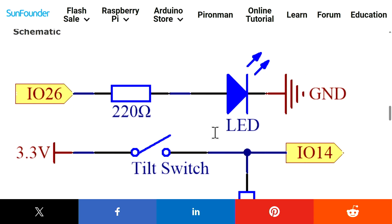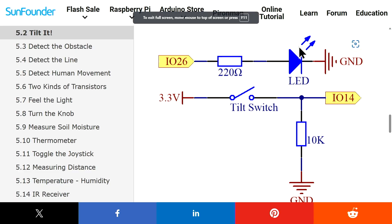Here is the schematic. The LED cathode is connected to ground, and the anode of the LED is connected to a 220 ohm resistor which connects to pin 26. The LED will turn on when the tilt switch detects the tilt angle. For the tilt switch, one side is connected to 3.3 volts and the other side to pin 14. When the switch is open we don't want pin 14 floating, so we connect it to ground with a 10 kilohm pull-down resistor. When the switch is connected and tilted, the 3.3 volts connects and won't short to ground because the resistor value is very high.